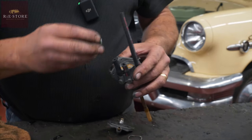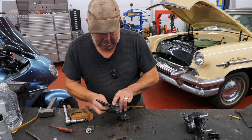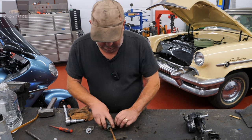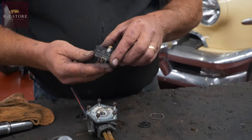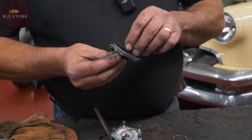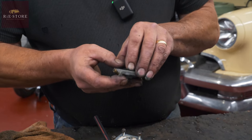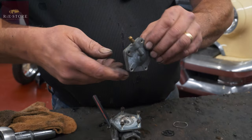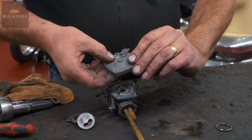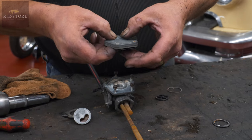Again, that gasket was gone completely. That sits in there, and the way it works is — that's the diaphragm, so that pulses in and out with the vacuum from the engine, so it will be pulling it towards it — vacuum draws. So you've got vacuum to there, that's pulling that diaphragm that way.